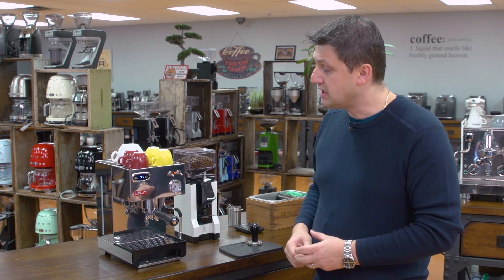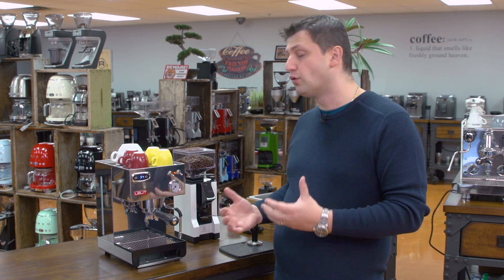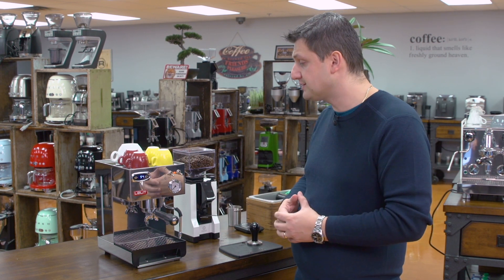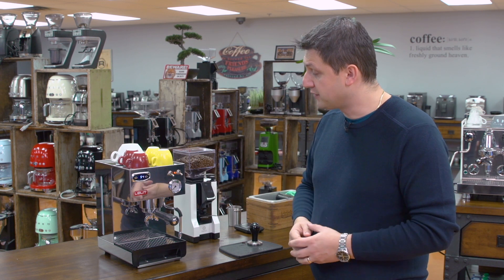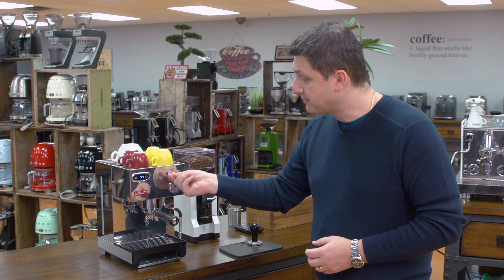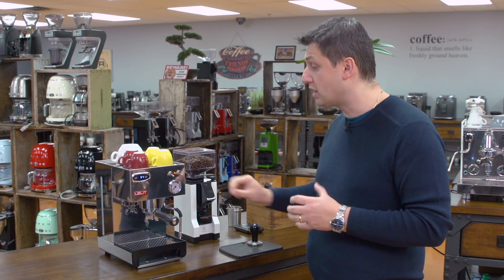Over here we have the PID, which is the temperature controller. It's currently set at about 94 degrees Celsius. The way you control the machine is with a three-position switch. In the bottom position, which it's in now, is the coffee position — that's for making coffee.